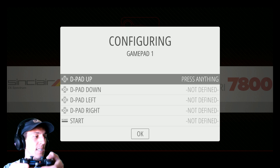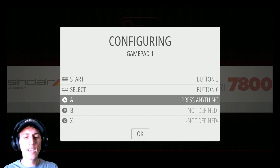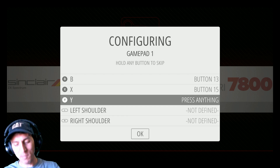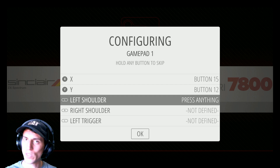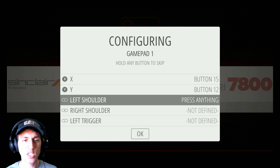We start with the D-pad: up, down, left, right. Start, select — pretty obvious. A is going to be X, B, circle. Square, X. X is going to be square on the PlayStation controller. Y is going to be triangle on the PlayStation controller. Now if you want to play Super Nintendo, you might switch those out — Y, then X, then B, then A. That's up to you, easy to do.